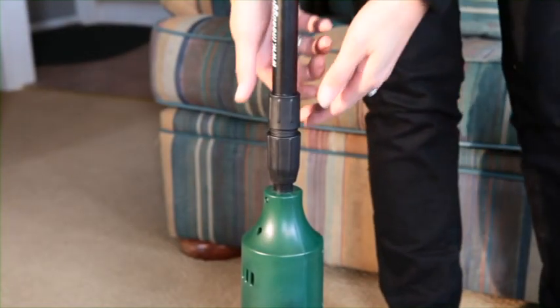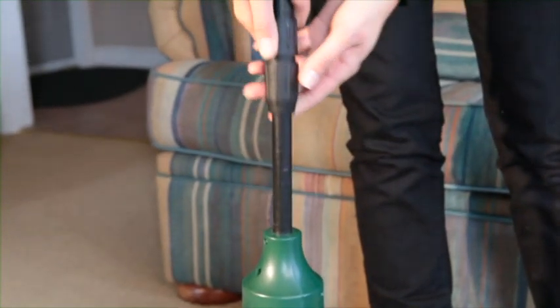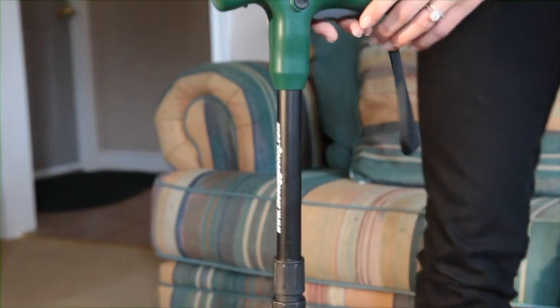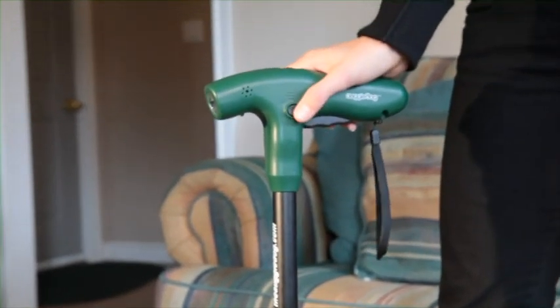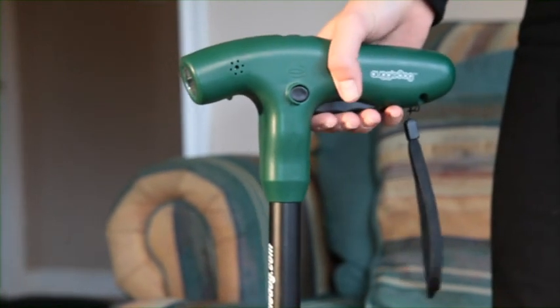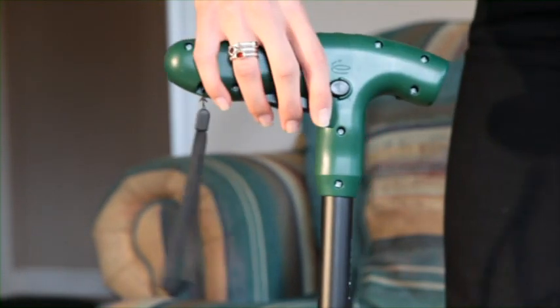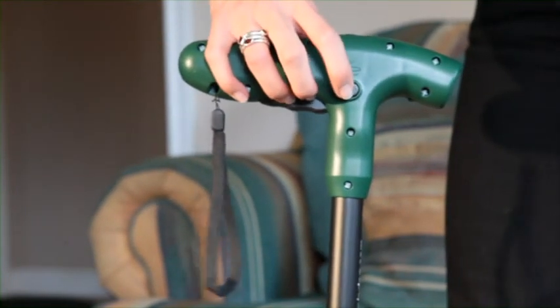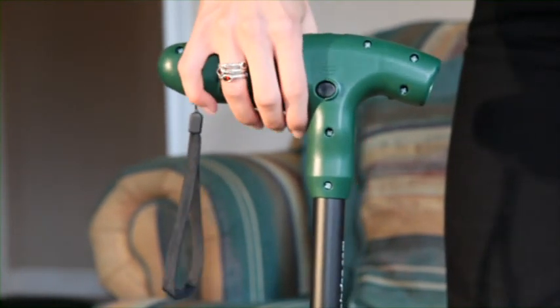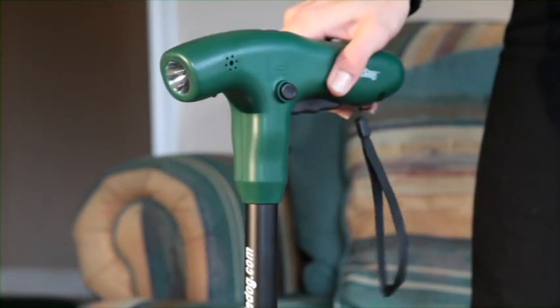The first thing you want to do is adjust the telescopic shaft here to your height. You'll find these buttons up top. If you push this button and pull the trigger, it will pick up the dog waste. On the other side is another button — if you push this button and pull the trigger, it will eject the dog waste.